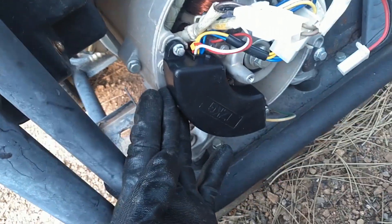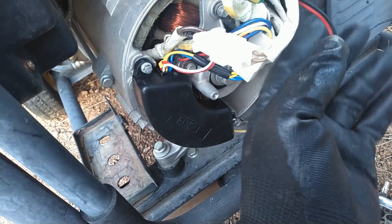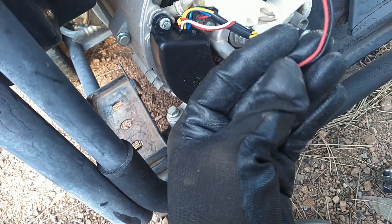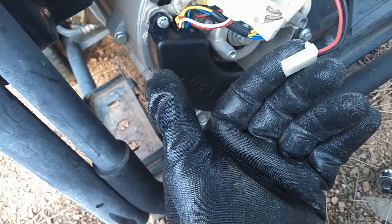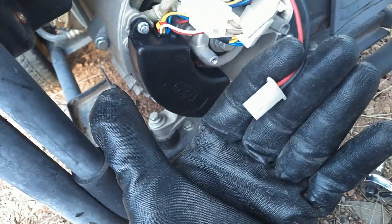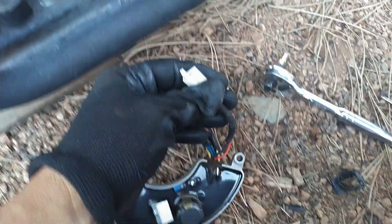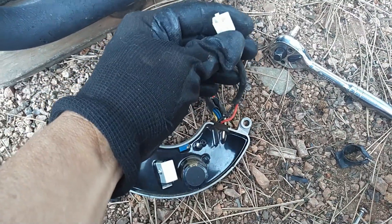I'm not using it, so it doesn't bother me one bit. I mounted the new AVR in here and I'm just going to get the covers on. If you're not going to use the remote, you can just leave those two wires not connected. If you are using your remote, definitely connect these two wires to an AVR that does have the extra two wires on it.